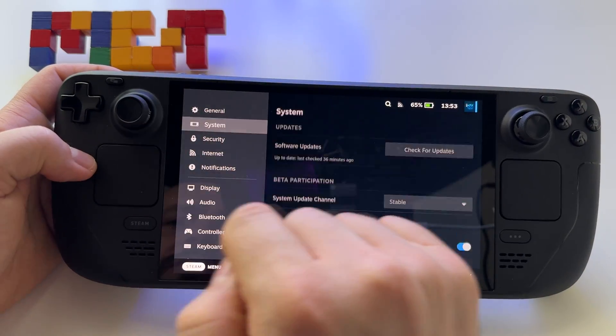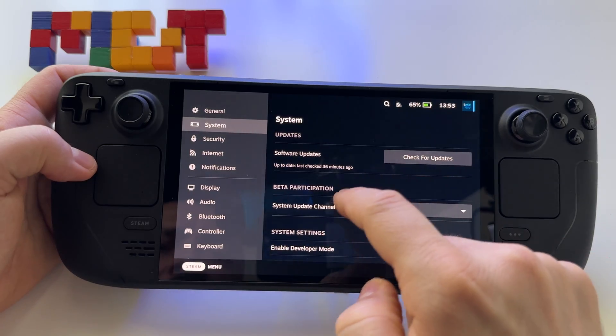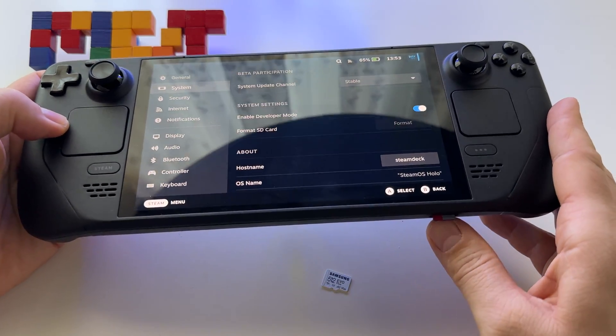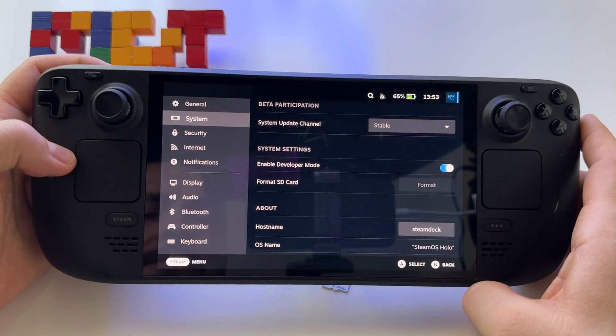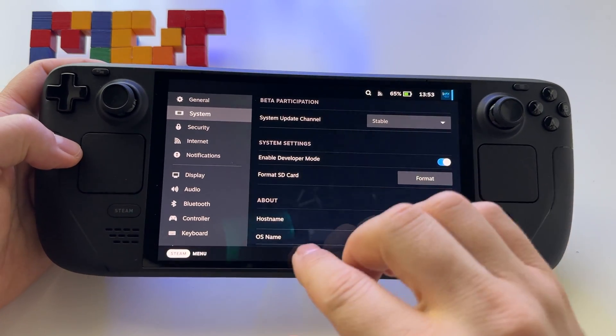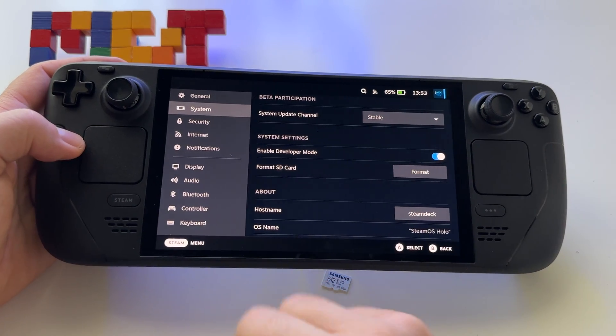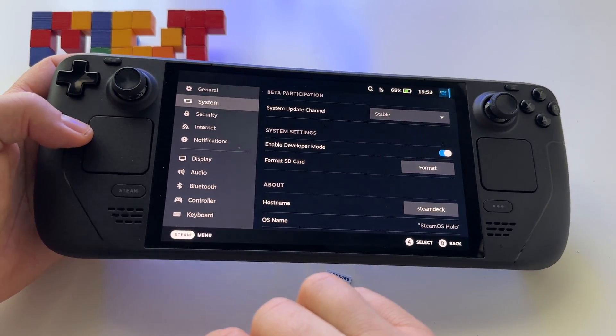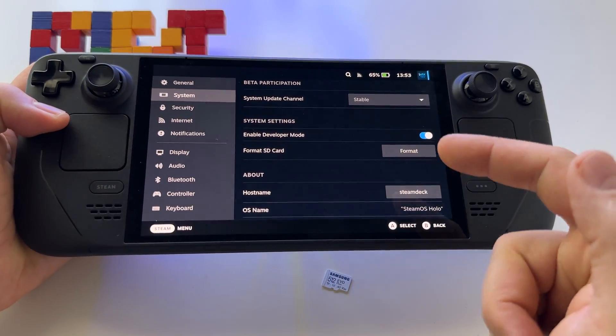Just go to System and press 'Format microSD card.' Here it is — press Format, and that's it. As you saw, maybe the first time your device won't see the microSD card — just eject it and insert it again.